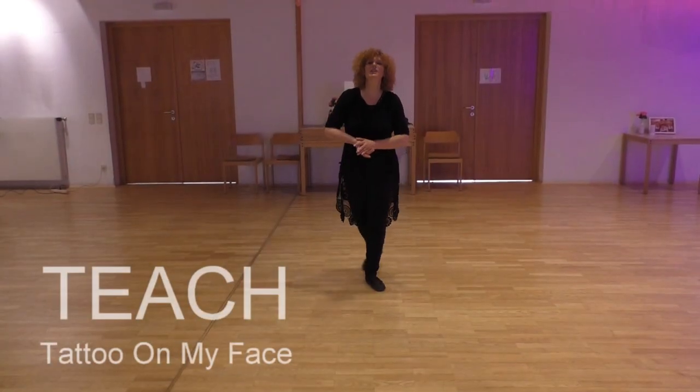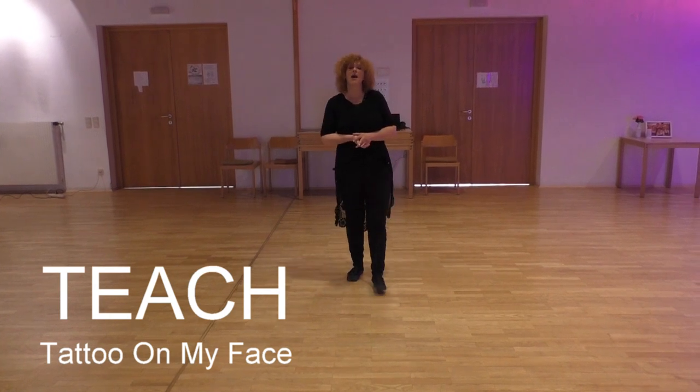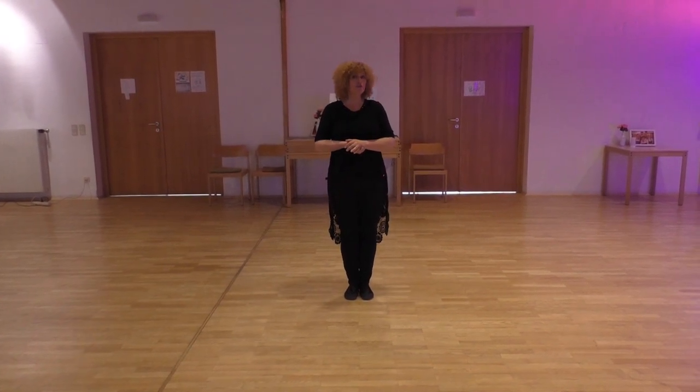Hello again! This is my new dance — Tattoo on My Face. It's an improver line dance, 32 counts, 2 walls, no tags, no restarts.